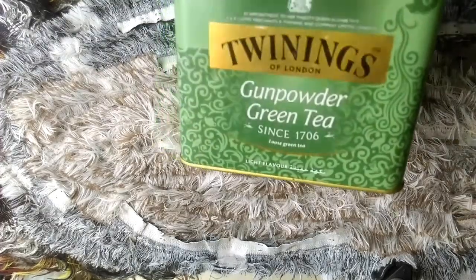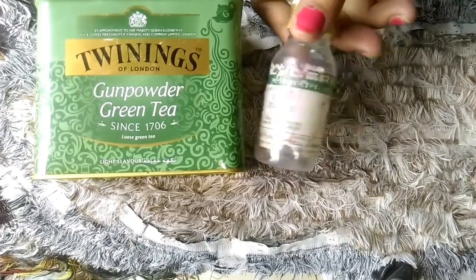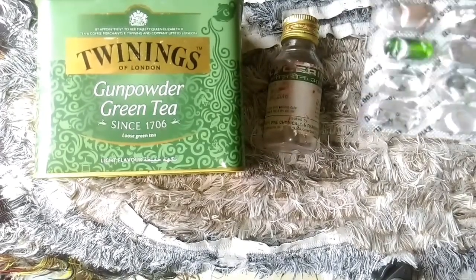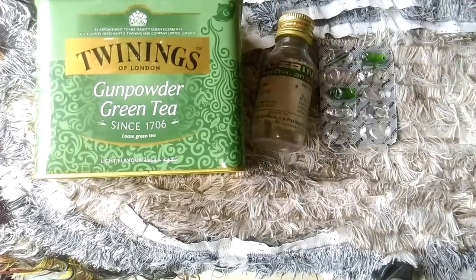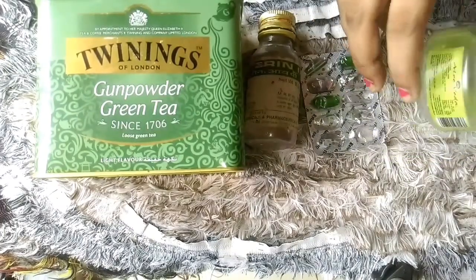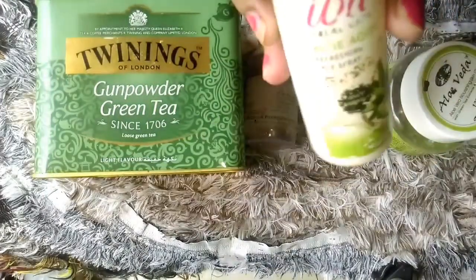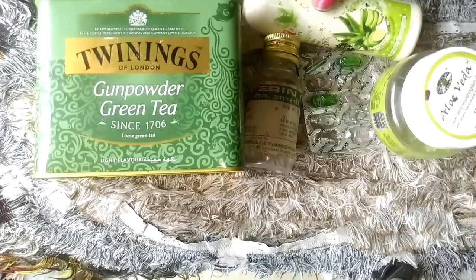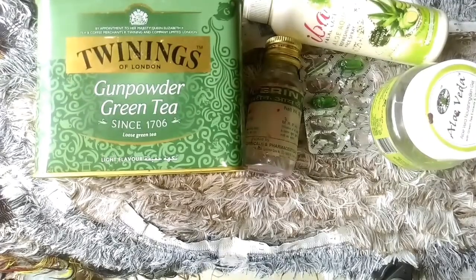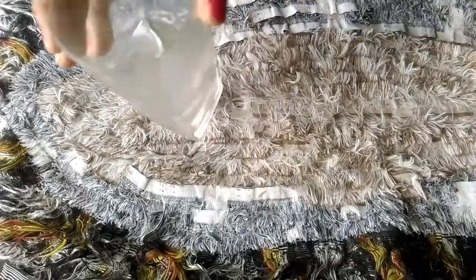For making this DIY makeup fixing spray, we need green tea — you can use any green tea you want. We also need glycerin, a vitamin E capsule, aloe vera gel, and an empty spray bottle and a spoon to mix everything.